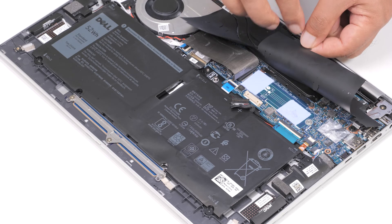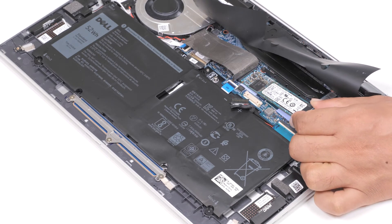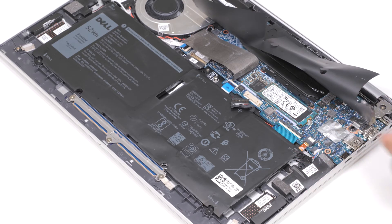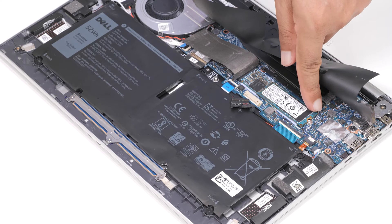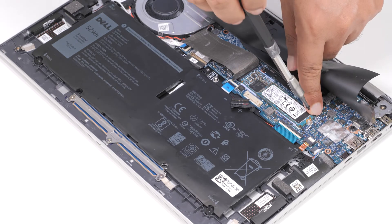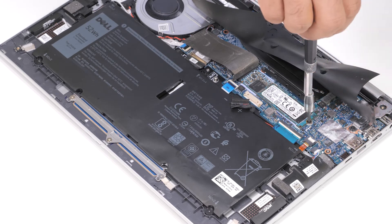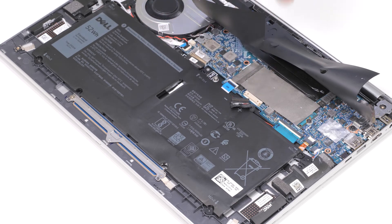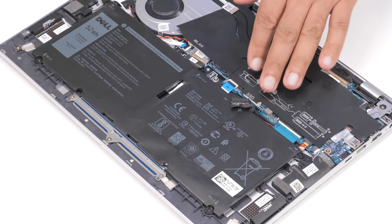Lift the mylar off of the system board. Align the notches on the SSD with the tabs on the M.2 card slot on the system board. Slide the SSD into the M.2 card slot on the system board. Replace the screw that secures the SSD to the system board. Adhere the thermal tape that covers the SSD. You have successfully installed the M.2-2280 solid state drive.